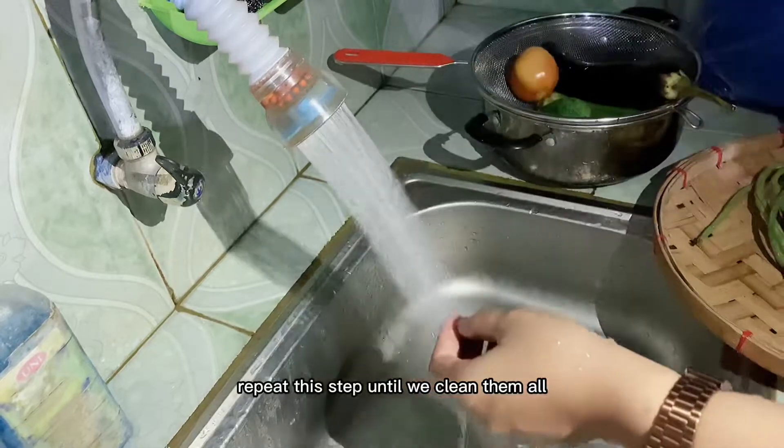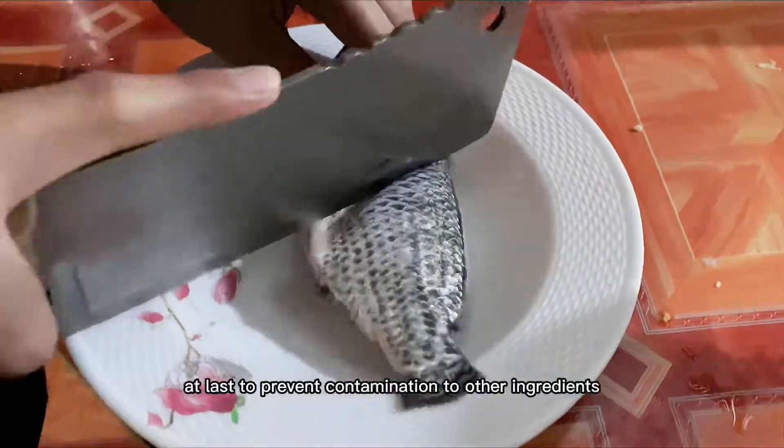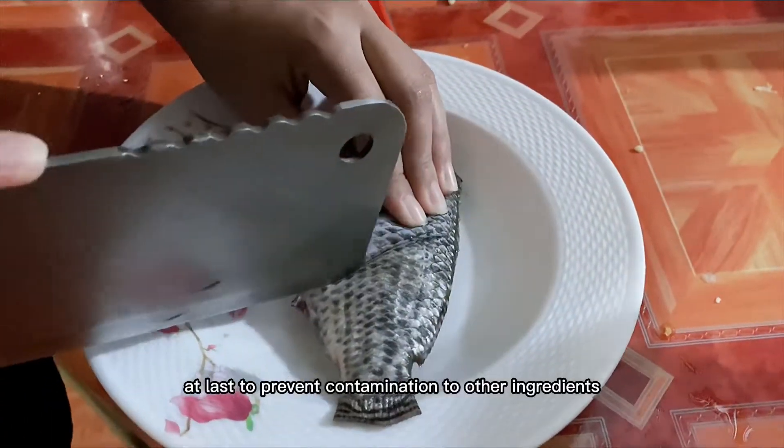Repeat this step until we clean them all. Note: it is good to wash the tilapia last to prevent contamination to the other ingredients.